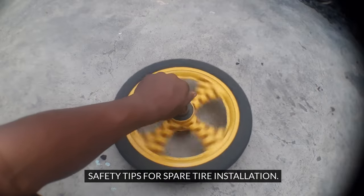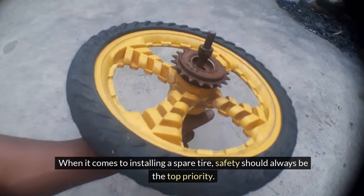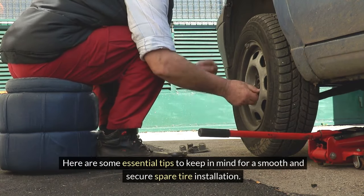Safety tips for spare tire installation. When it comes to installing a spare tire, safety should always be the top priority. Here are some essential tips to keep in mind for a smooth and secure spare tire installation.